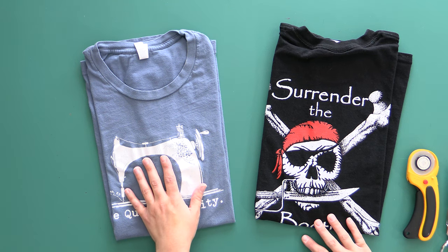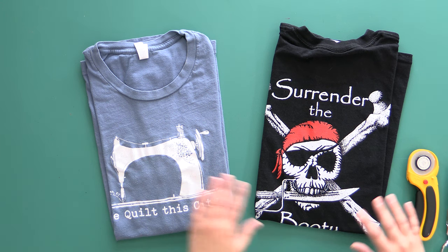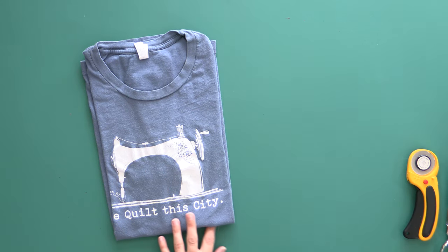I've got a couple that I'm going to cut on camera here for you today. One that's super simple so you can see the process, and one that's a little bit bigger. Plus we've got a pocket square so you can see how I judge what's going to work in a t-shirt quilt and how we can best use all the designs. We're going to start out with the easy one.